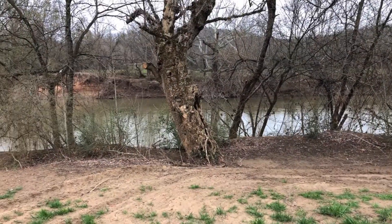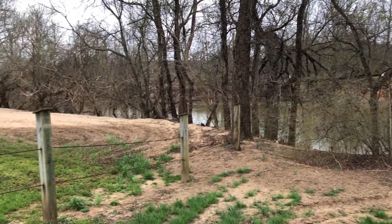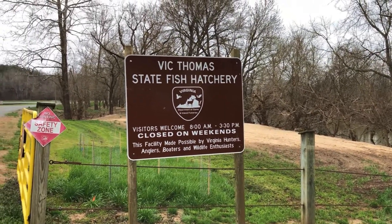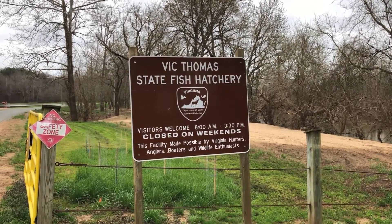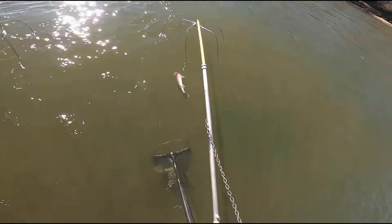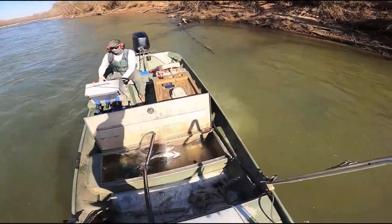Here at the hatchery we produce both walleye and striped bass, but let me focus on the walleye. Walleye are collected at the beginning of March and throughout the month of March from the Stanton River, which runs parallel to the hatchery here. The broodstock are collected using electrofishing techniques.